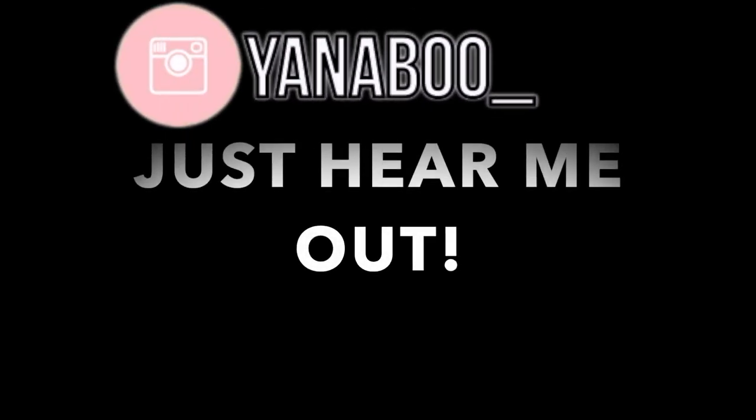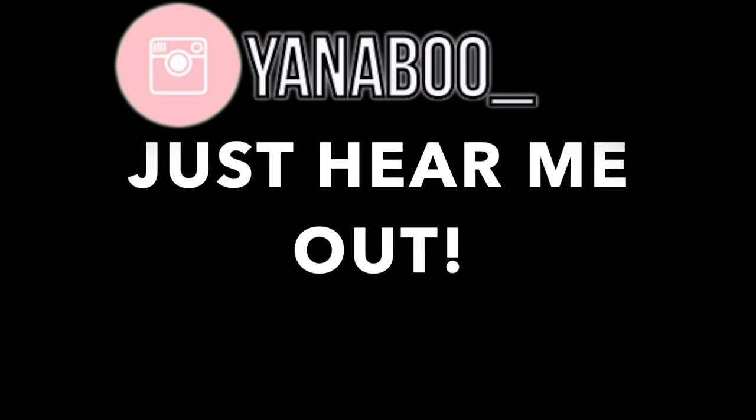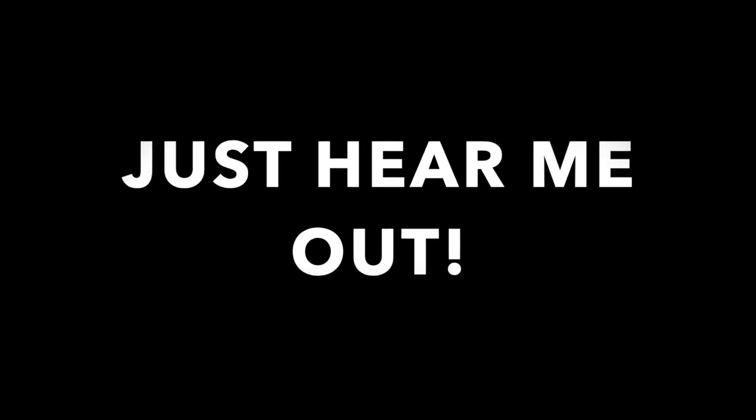Sorry to interrupt your viewing, but as I was editing this video, I just noticed that I forgot to talk about my actual before picture before I actually put this waist trainer on and rubbed my belly down with the Vicks.